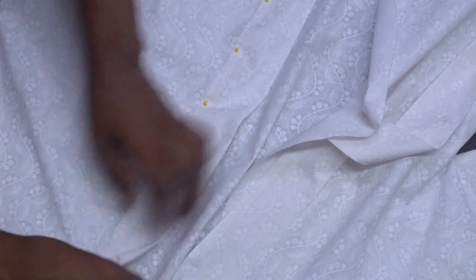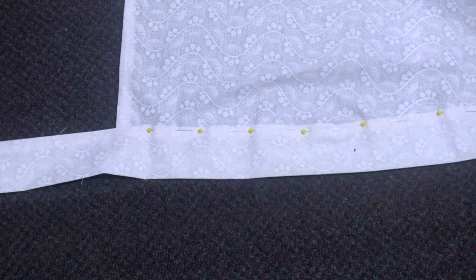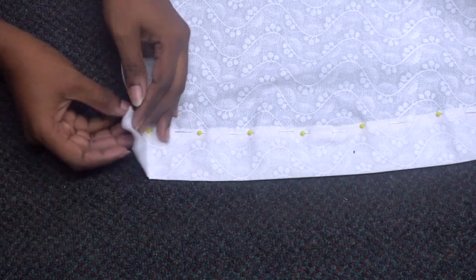Just pin along the front opening of the robe, along the back collar, and down the opposite side. Pin all the way around the front, then cut off any excess and sew it all with a straight stitch.